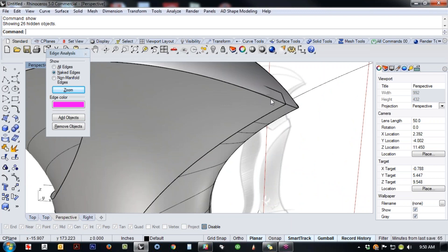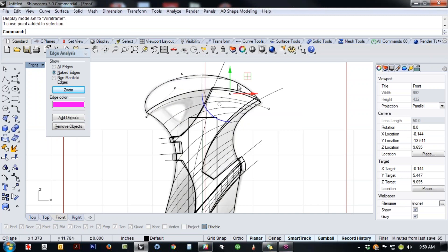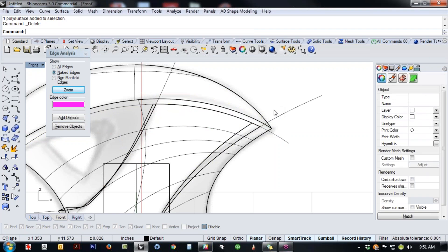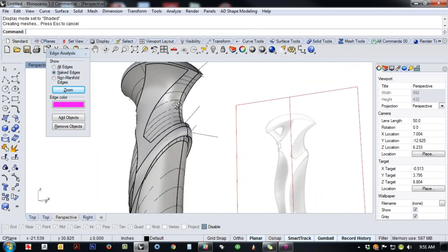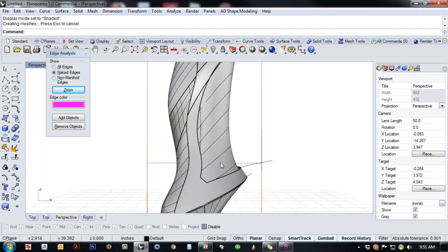It's poking out of the top a little — I think I want a little more distance here. Since this is a solid instead of a trim, we use Wire Cut and just trim right through it. I like Wire Cut here because it gives you closed edges as opposed to leaving surfaces flapped open.